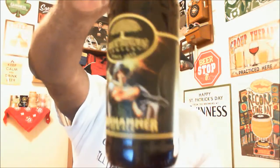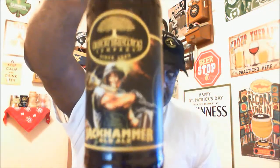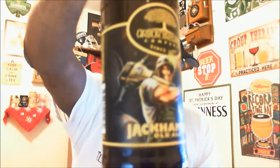Hey, what's happening YouTube, Rod J back again to take a look at another beer. Thanks for swinging by to check out another video. Today I'm going to take a look at one from out of Ann Arbor, Michigan — from Arbor Brewing Company. This is the Jackhammer Old Ale. It comes in at 8.5% ABV and is listed at about 50 IBU, so looking forward to checking this one out.